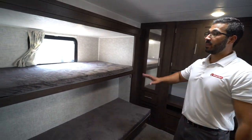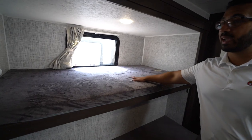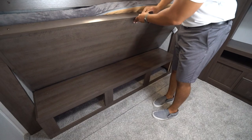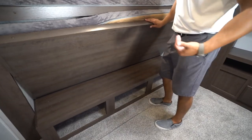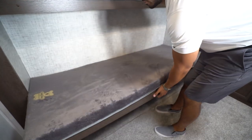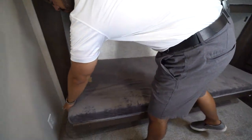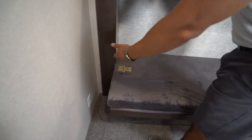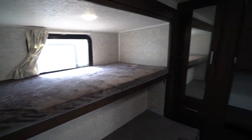Over on one side, this slide out has a nice big wide top bunk. The one down below does fold up, so if you need some additional space during the day, you can fold it up with no problem. You'll see an electrical outlet right down on the floor — perfect to plug in cell phones or a vacuum since it is carpeted back here. You also have a USB port there for the top bunk for those electronics.